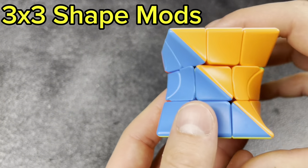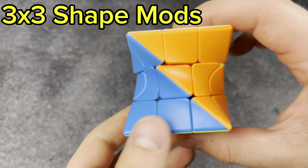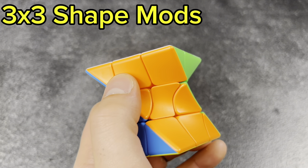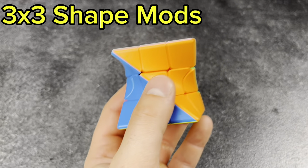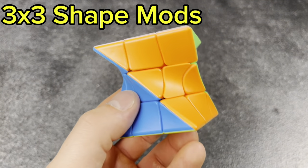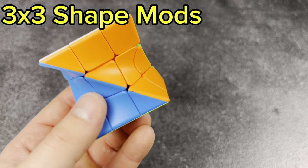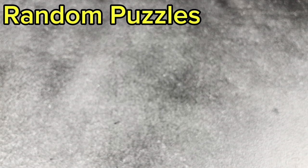Final 3x3 shape mod: the twist cube, which is a fun cube and a huge challenge to solve. The only thing is, if you buy one of these, make sure to tighten down all the cores — because if this thing pops, it is a pain to reassemble. But other than that, it's really fun.